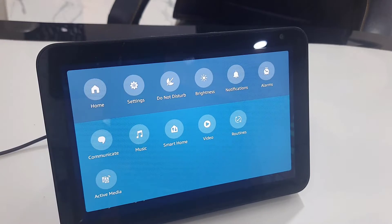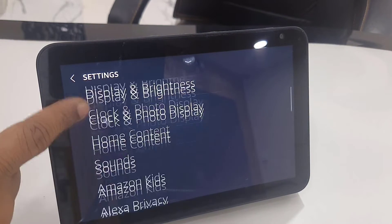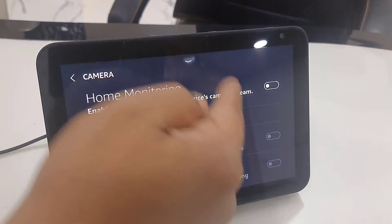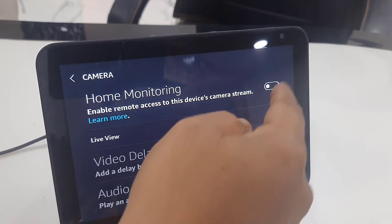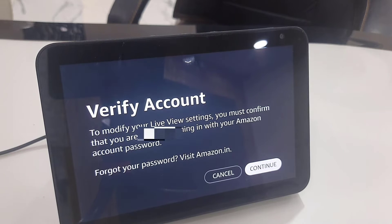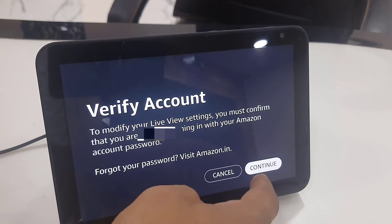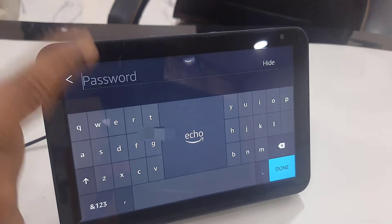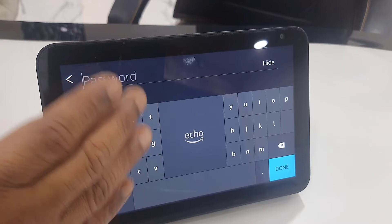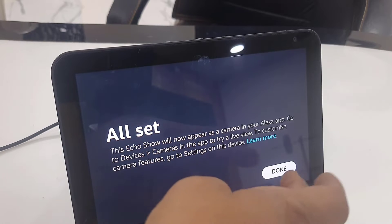After this, just go to your Echo settings, tap on Settings, and tap on Camera. Open the camera here and turn on this option: Home Monitoring. Then tap Continue and verify your account — tap Continue and then type your Amazon password here for the Amazon Echo Show. After you type your password just tap on Done.